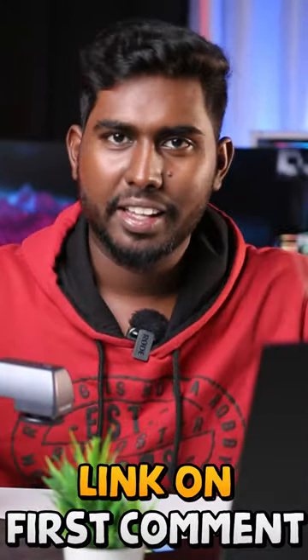Please check the full video on our channel. Please check the first comment link. Please like this video.